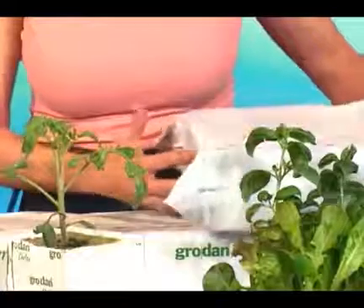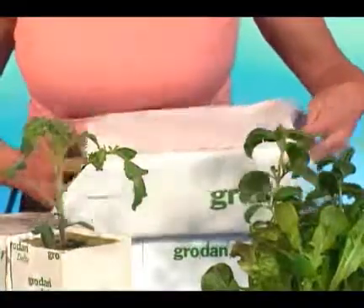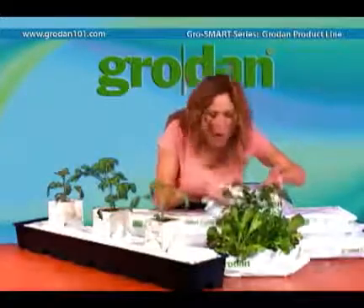We also have the small slab, or the uni-slab. You can plant one larger plant on this or several mini blocks. You can plant lettuce or herbs and create your own personal gourmet garden.